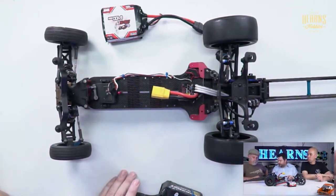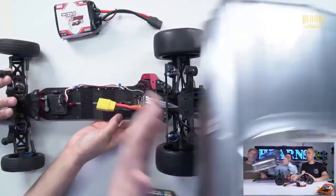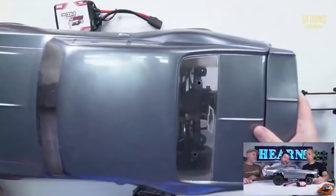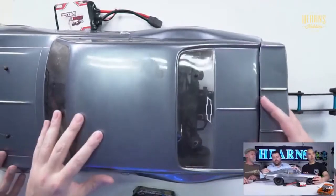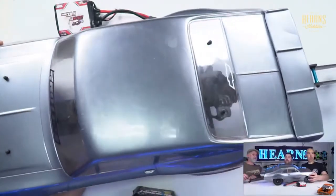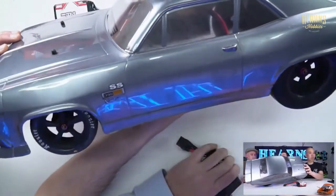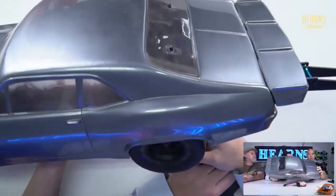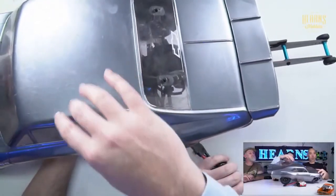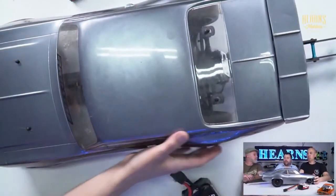This car with the Nova body is what we run in what's called Pro Street. Ignore the carbon fiber chassis - that's just me being me. This sort of car is very similar to a DR10, Losi 22S, or Traxxas you can buy, and you can come race it without worrying about getting beaten by fast guys. But this class gives you the ability to upgrade your motor and speed controller and still stay in the same class until you're ready to get in with the big boys.